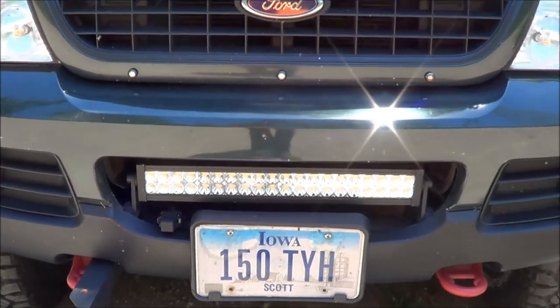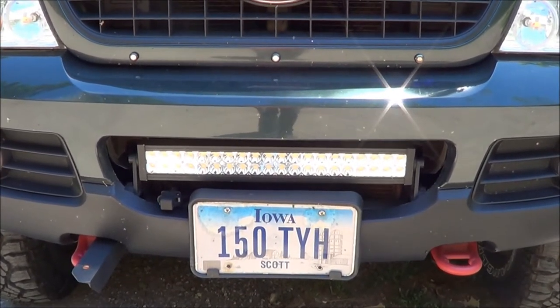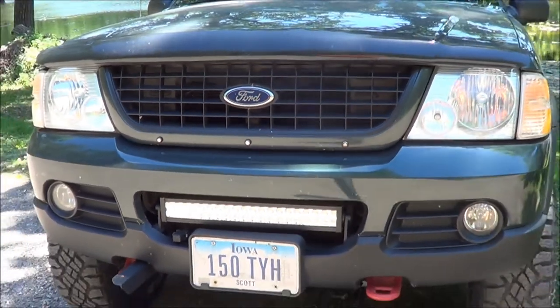I've run it for about nine months. I haven't had any heating or cooling issues with it down there in front of the radiator, and I've been really happy with it.